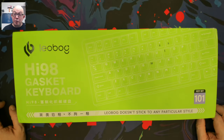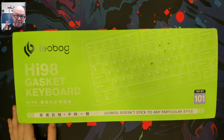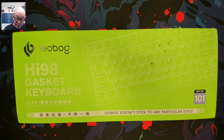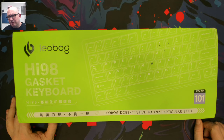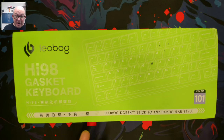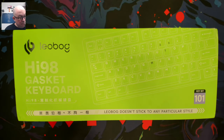Greetings fellow humans, Bad Mark here with another transmission from Mech Tech Keyboards. Today we're taking a look at a new Leobog in the Hi series. You may be familiar with the Hi75 and Hi8. The Hi75 just appeared out of nowhere and has been really popular — I've seen it as low as $46-48. It's an aluminum 75% with a knob, though the knob is a bit funky. It's wired, and the Hi8 is the wireless version.